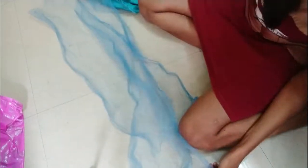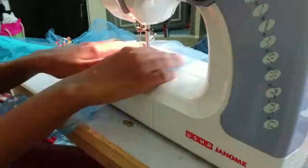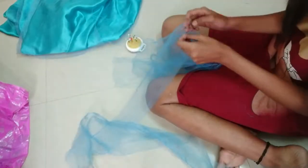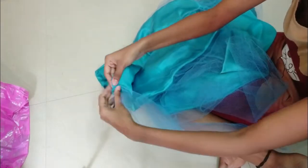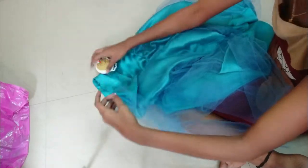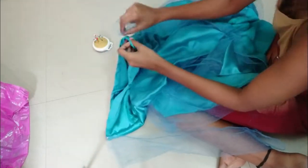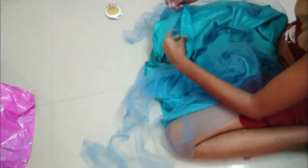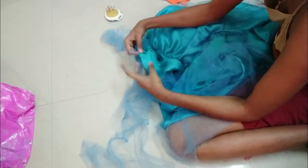For the sleeves and the neck, I will be using the same net that I used for the skirt. The sleeves will be three-quarter length sleeves, so I cut out two net pieces according to my measurements and marked the position where I will stitch them. Once done, I tried them on and they fitted fine, so I attached them to the dress using some zig-zag stitches. Finally, I'll attach some net near the neck and around the sleeves to make it an off-shoulder dress, and we are finally done with the dress.